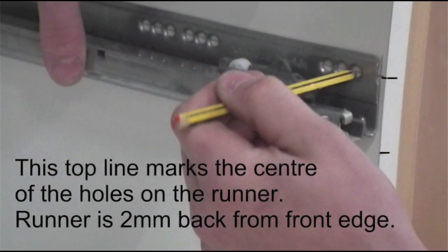Then, holding your runner 2mm back from the front edge of the unit, with the long pencil line running through the centre of the holes in the runner, mark the position of just the very first hole in the runner.